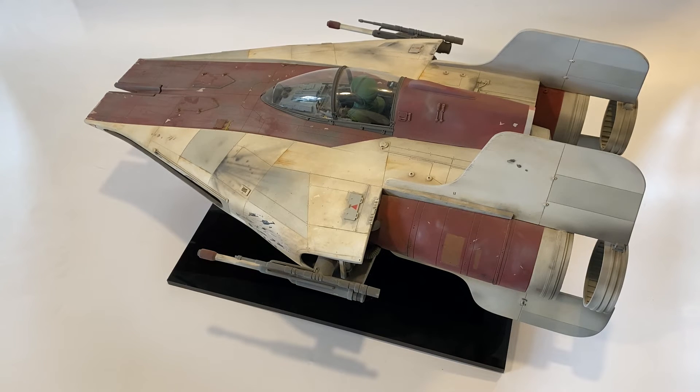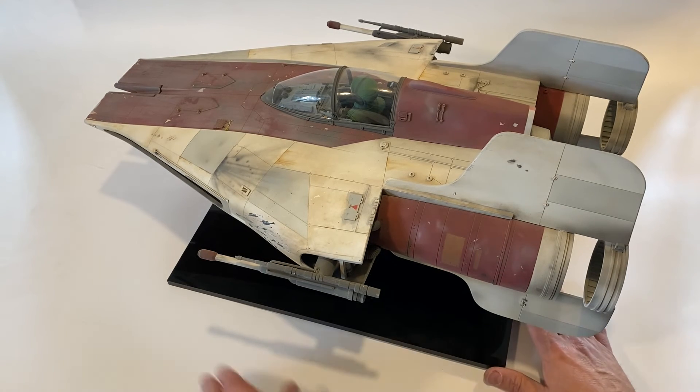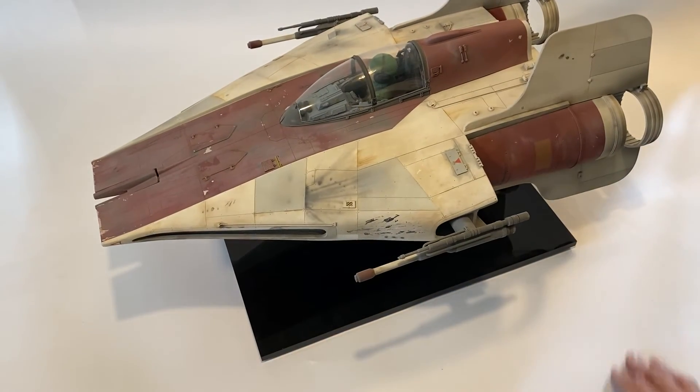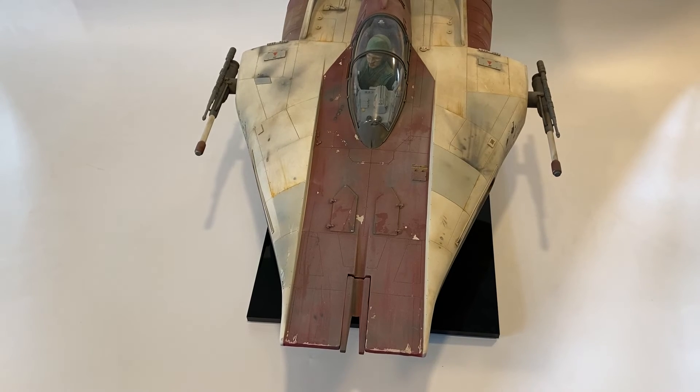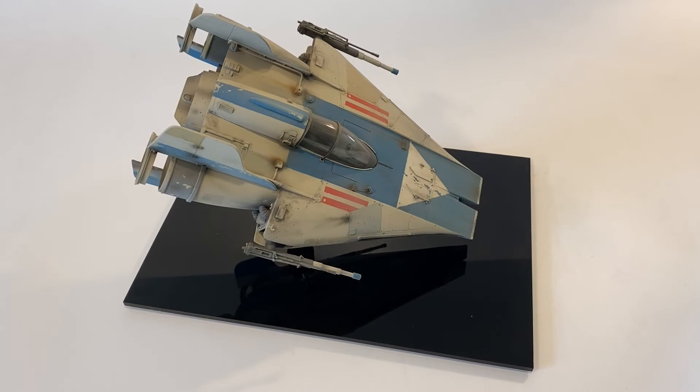As I say, I've sold this and in the part exchange I'm getting another one of these kits, so I can just do another one. I always say I don't like to sell everything, but I'm not selling my talent — I'm just selling the kit. So if I get the same kit back, I can just do another one when the time comes. That is the larger studio scale A-Wing, and I'll get the maquette up next.